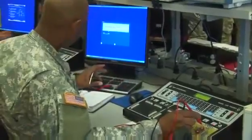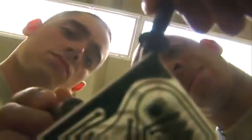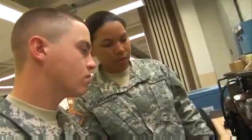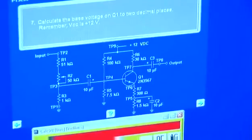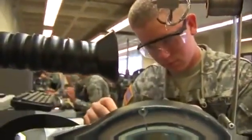The Army will train you in basic electronics theory and principles, direct and alternating current, power supplies, amplifiers, and the fundamentals of receivers and transmitters. You will also train to use a variety of common and specialized tools, and to interpret block diagrams and the wiring schematics of circuits.